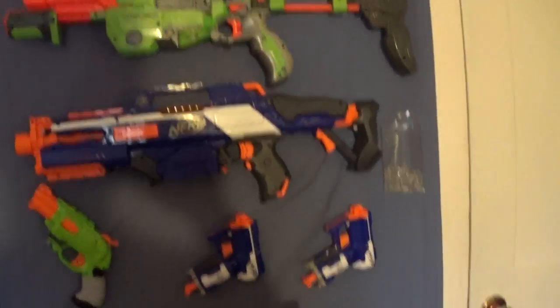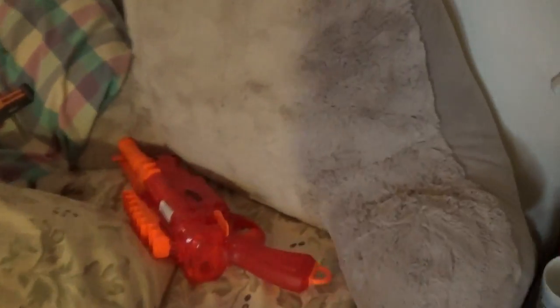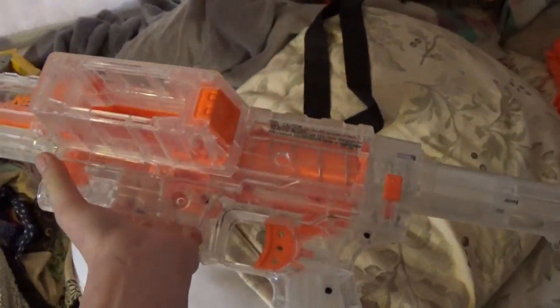I have a Marshmallow Shooter, the Rapid Strike — I forget what that gun is called every time — the Barrel Break, and an Air Hunter Z-Curve Bow on my bed. I have a bunch of Nerf guns on my bed.